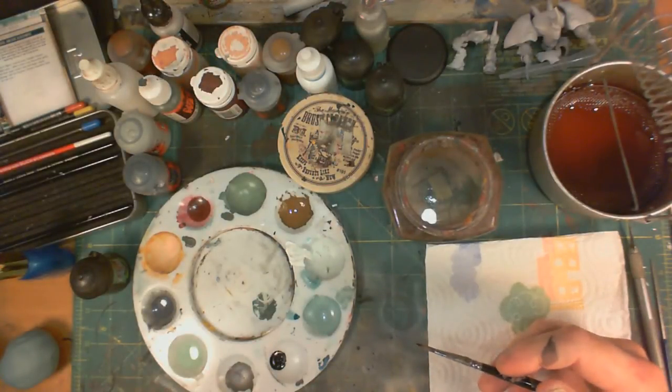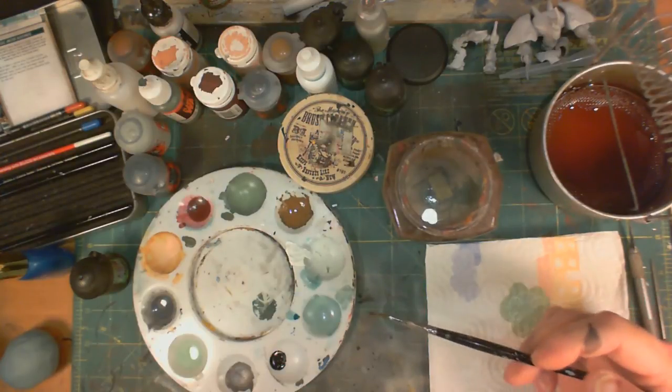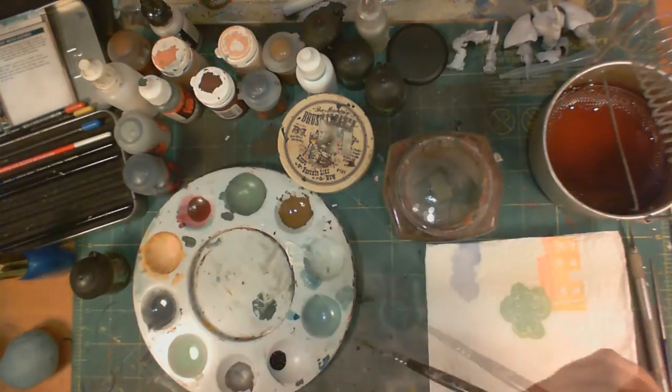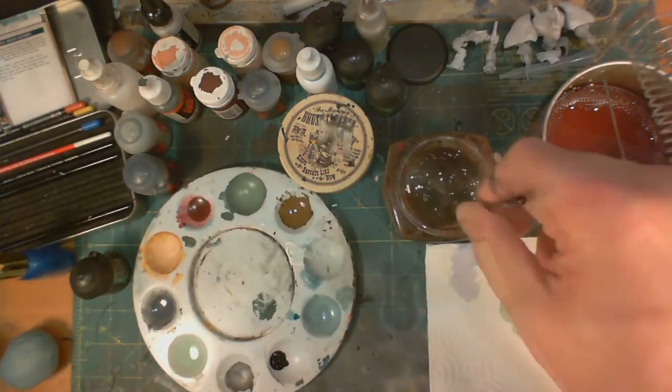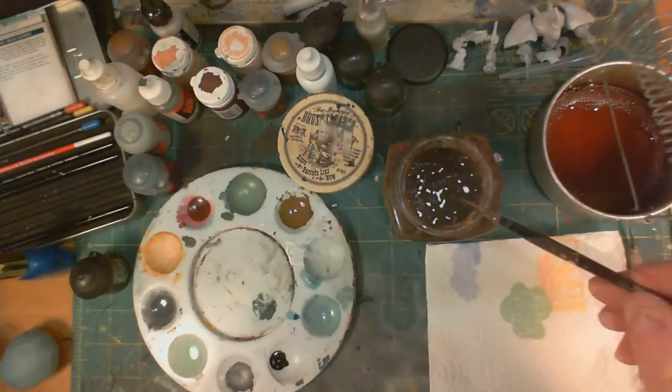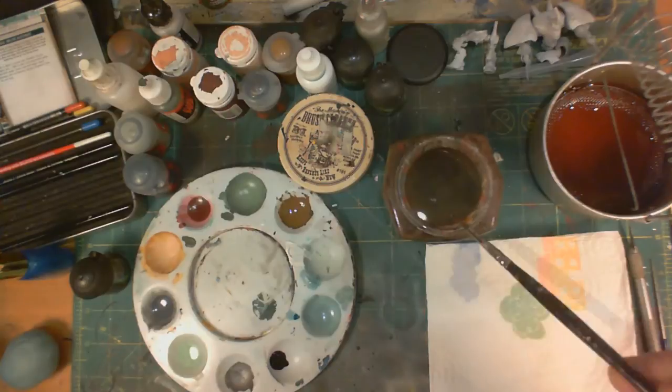Hello again. I just wanted to do a quick video here to talk about cleaning your brush. I know it seems like a simple thing. You might take your brush and just lick it until the paint comes off. And for a quick color change, that's not too bad.